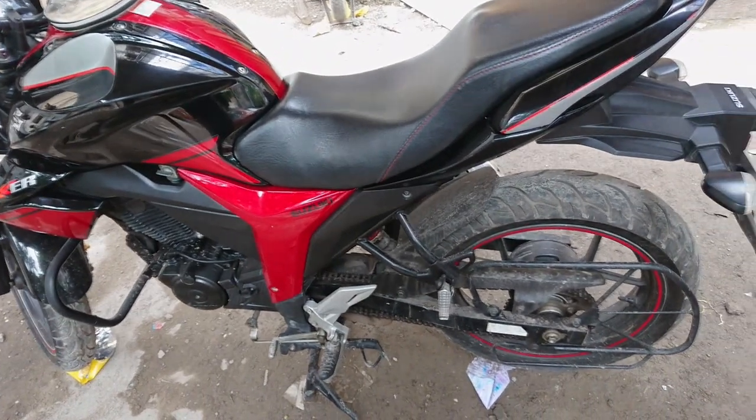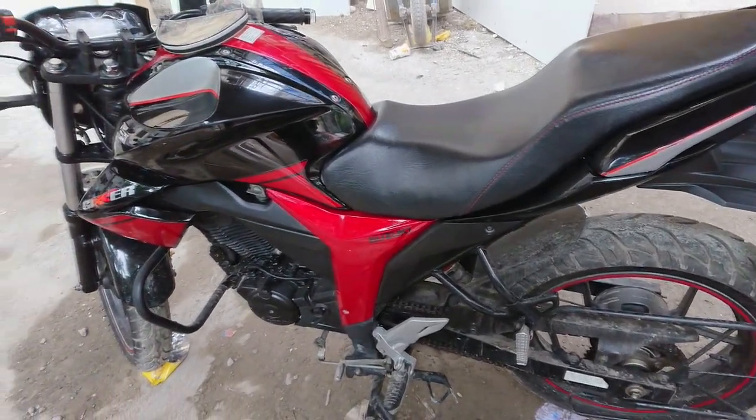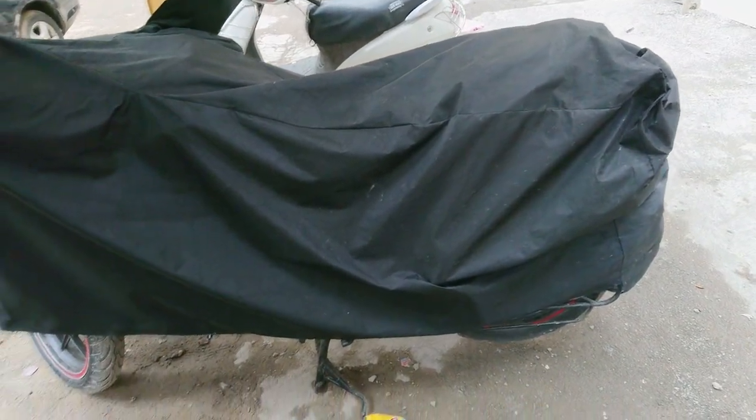Keeping your bike clean is also one of the major tasks that most of us avoid. Mud absorbs moisture and leads to rusting — so no matter how many precautions you take, rusting will still occur if you don't wash it. The last step is always keeping it covered whenever possible to keep it away from rain.